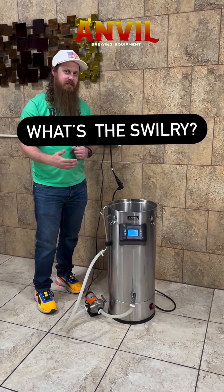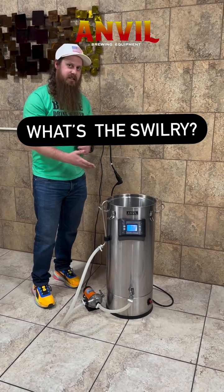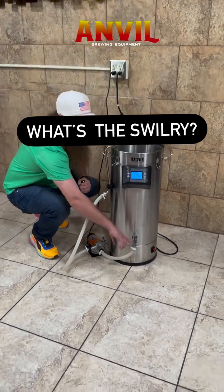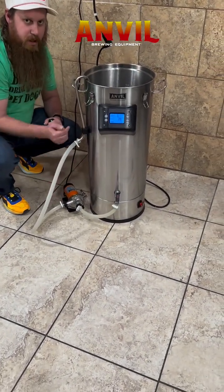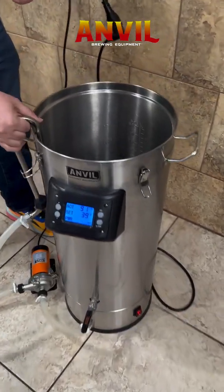One of the questions I've been getting a lot lately is about the swirly, so I'm going to go over that today. Basically, what the swirly is, is a whirlpool arm. What this does is go through your bottom valve here and through the pump up here, up into the swirly. I'm going to pull this out a little bit.